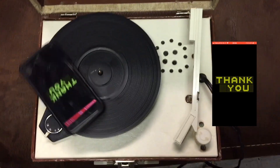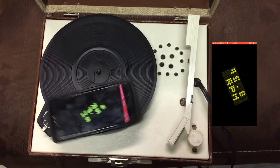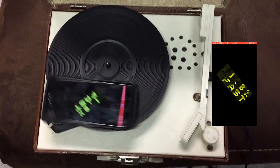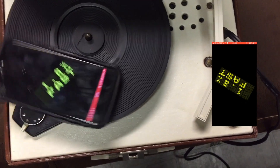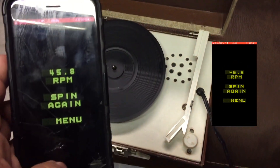Now if your phone keeps slipping off the platter — especially if it's a plastic platter — you'll want to use a little rubber mat, and that should help with stability. Right here it's reading 45.8 RPM, so it tells you an exact reading of how fast it's going. Let's now try another record player, another vintage one.